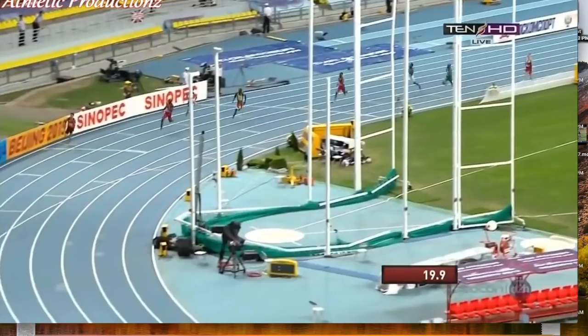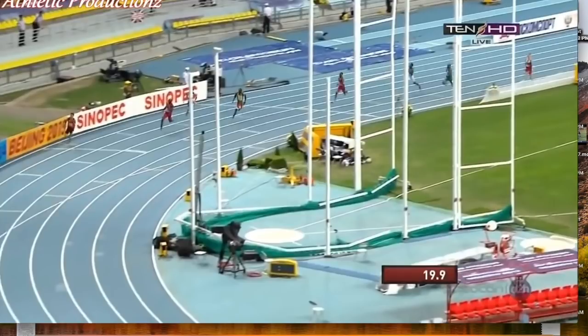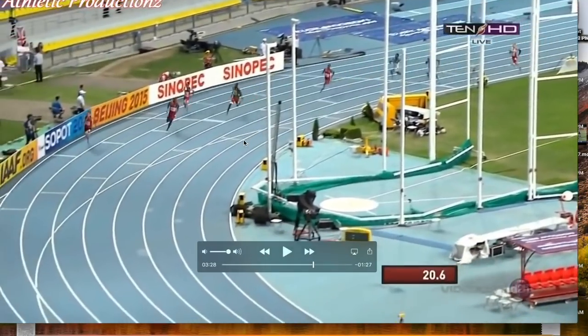In this video, the big concentration is actually going to be on the curve, because this is something that's super crucial when we're talking about a 400 meter race or a longer run. What LaShawn Merritt does that I think is absolutely awesome is his ability to really stay compact on these turns.